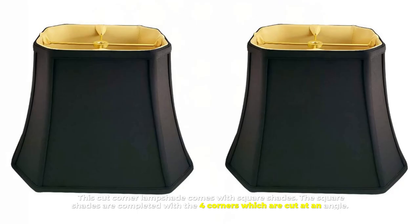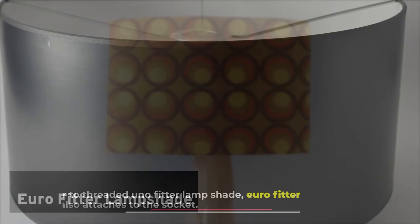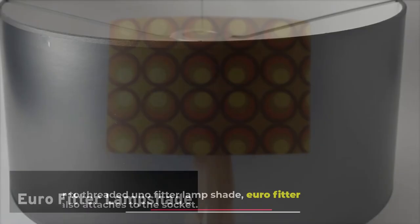Number seventeen: euro fitter lampshade. Similar to the threaded uno fitter lampshade, the euro fitter lampshade also attaches to the socket. The position of this lampshade is placed by the light bulb.